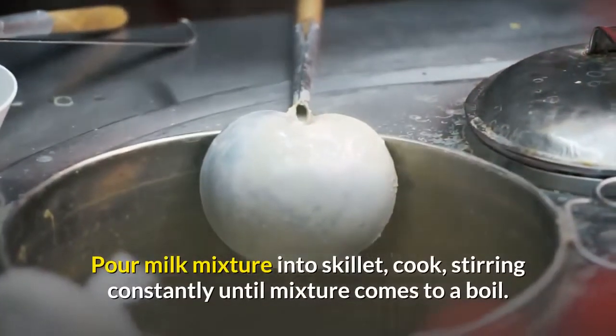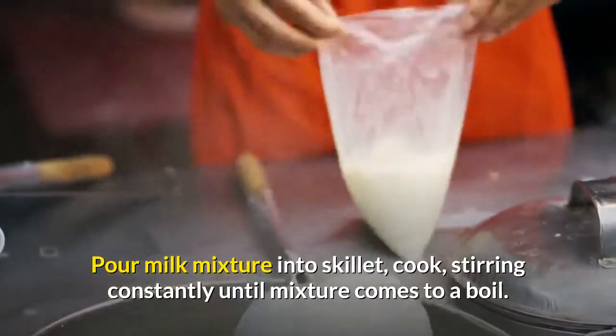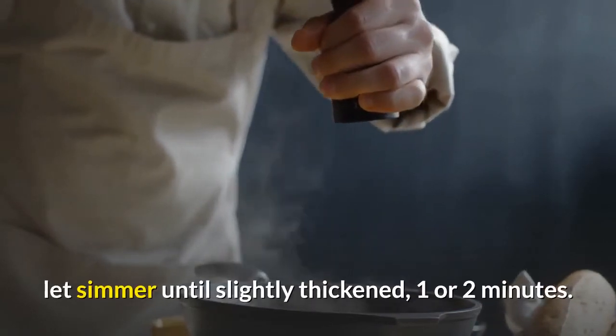Pour milk mixture into the skillet, cook, stirring constantly until the mixture comes to a boil. Reduce heat to low, add cornstarch mixture if using, and let simmer until slightly thickened, 1 to 2 minutes.